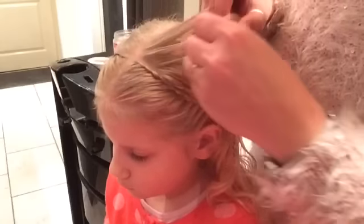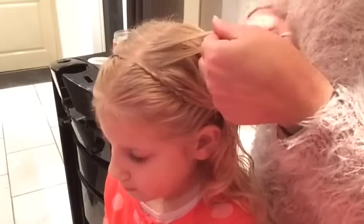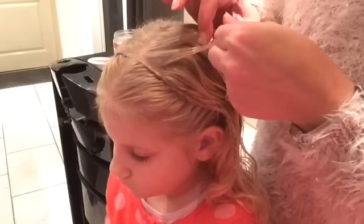I'm going to do it Dutch, so my strands go underneath.